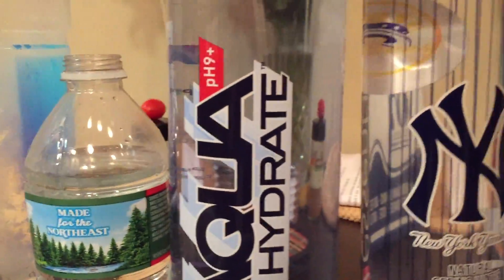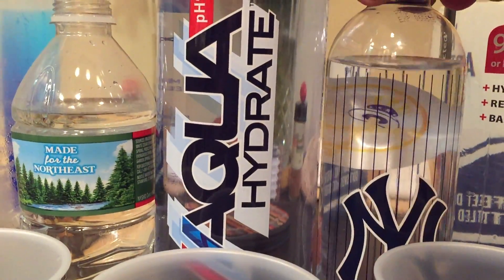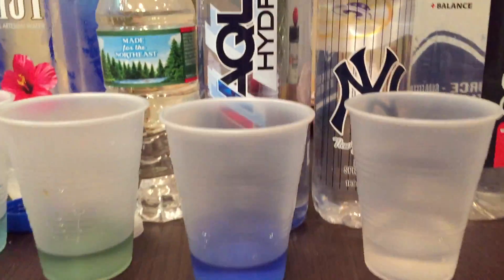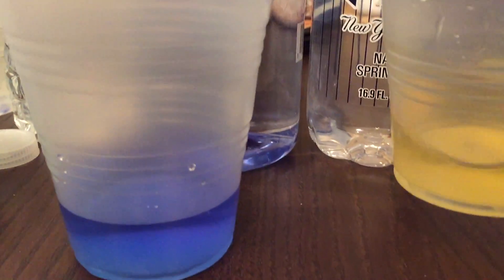All right, Yankee fans, let's see what we get — sorry I couldn't find a Mets one. Let's see if this branded water is any good. Oh no, sorry Yanks.